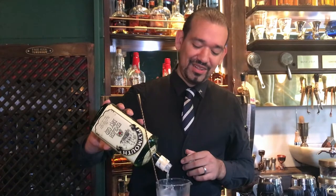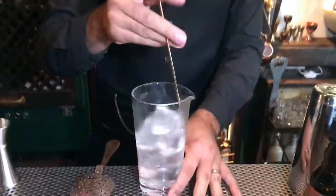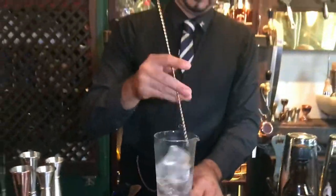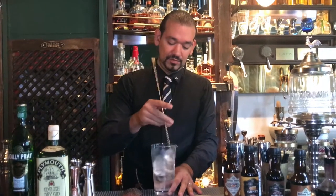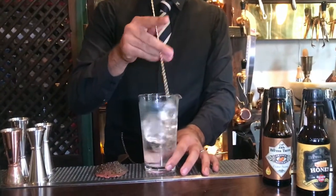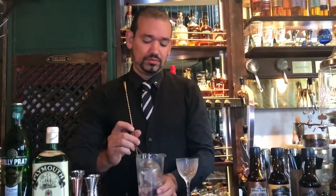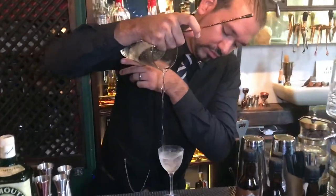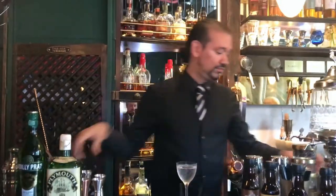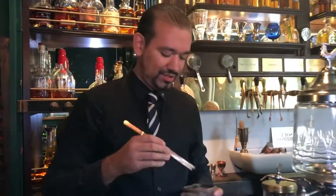And we'll put around 75 mls. We can strain it. And of course, one of the most important ingredients — the pearl onion garnish.